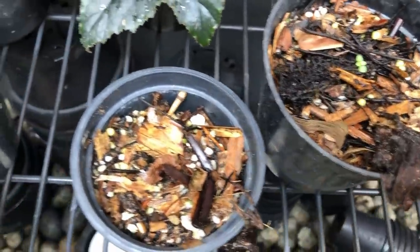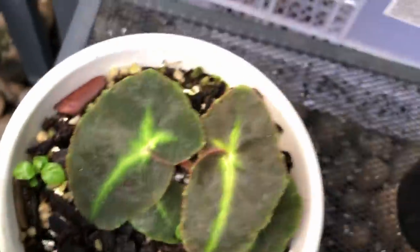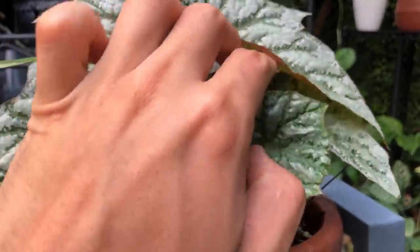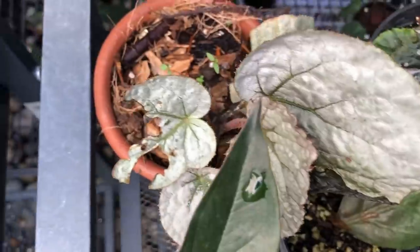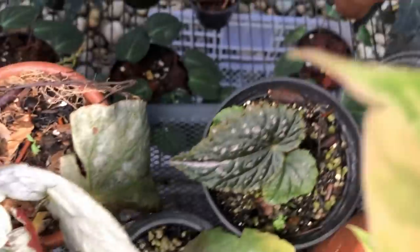With Begonias, if something dies in the pot, don't throw it away — they're most likely still alive. These grew back from stumps. Rex Begonias do go into dormancy when stressed or when bacteria attack, dying completely off. But back off the watering and just leave them, because they'll come back. This grew back from nothing. This whole section is my area of dead plants that came back from the dead.